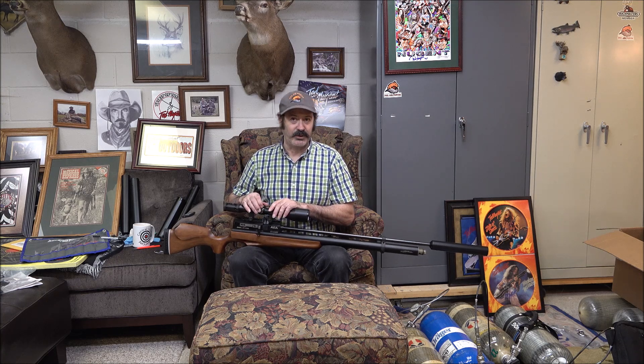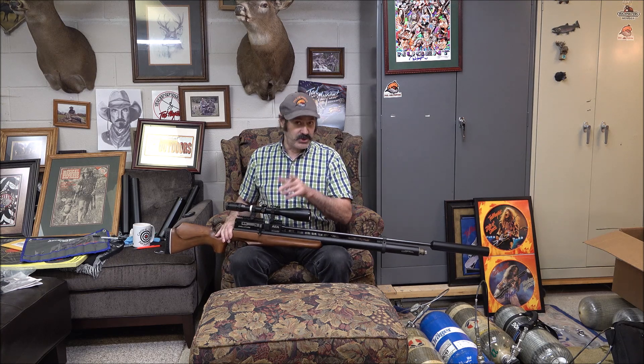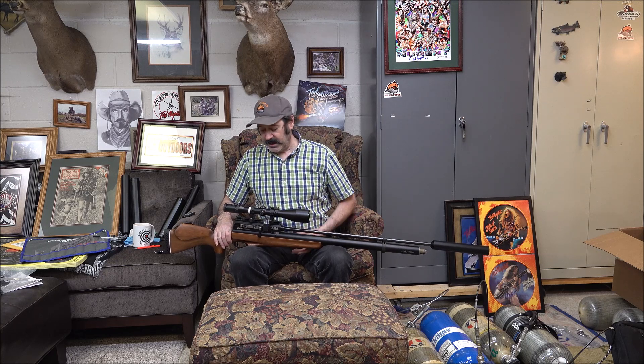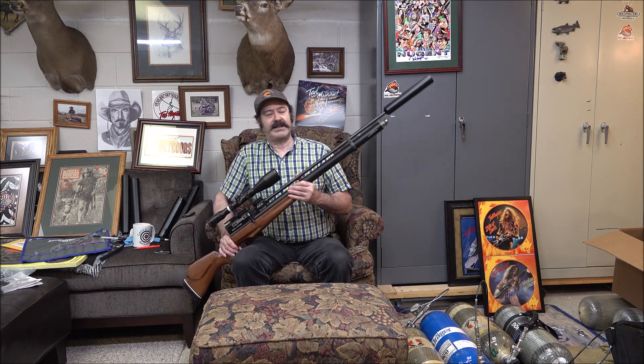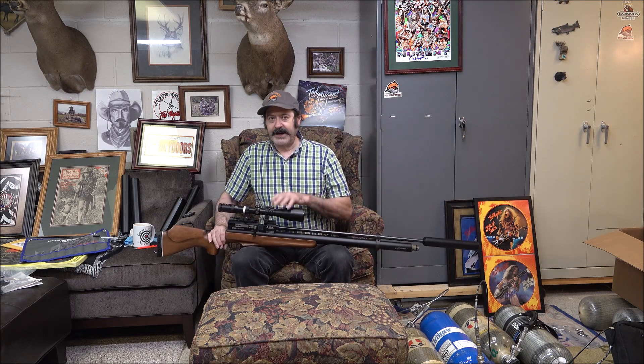You new guys don't understand foot-pounds of energy yet, but you will - you're getting there. It's my job to teach you young bucks so you know what to do when you're out there. So we pulled this out of the closet and we've got brand new 119-grain bullets - which to be honest is way too lightweight for this beast.